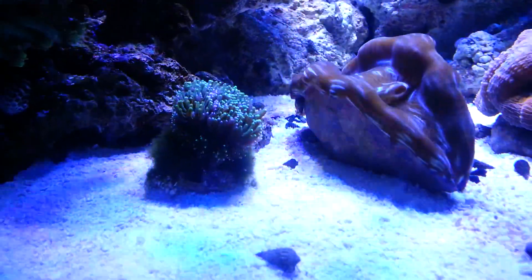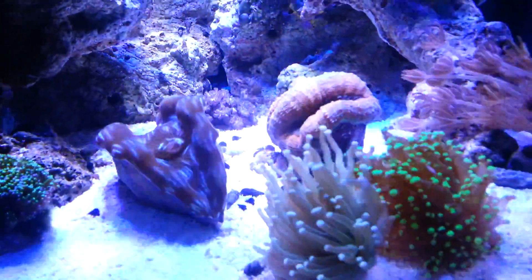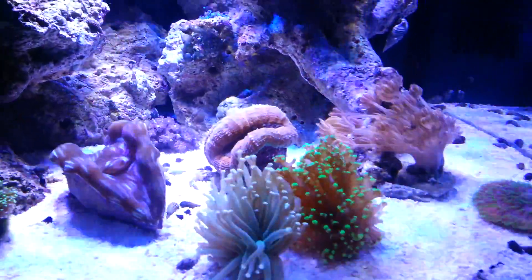Now that they're getting proper light, everything has opened up. The galaxy coral has shot off a ton of new heads, the clams are much happier, and the lobos has doubled in size — looks like it's almost ready to shoot off another one.